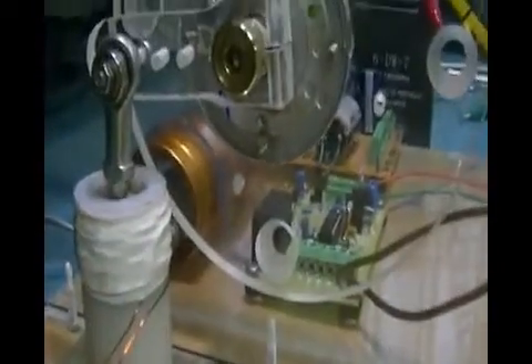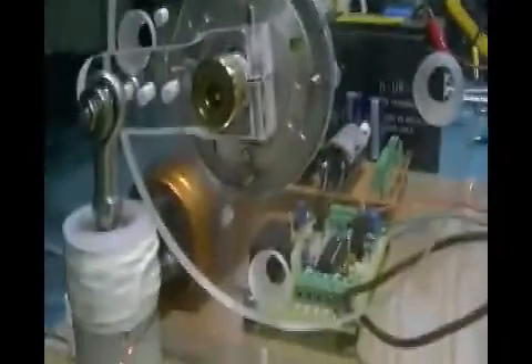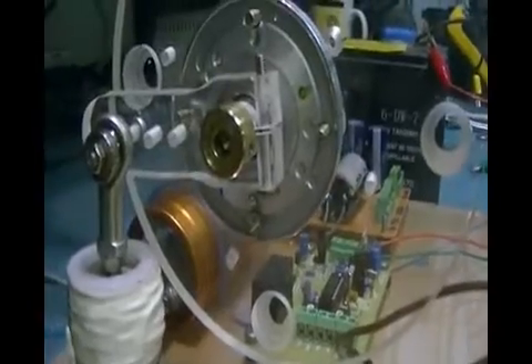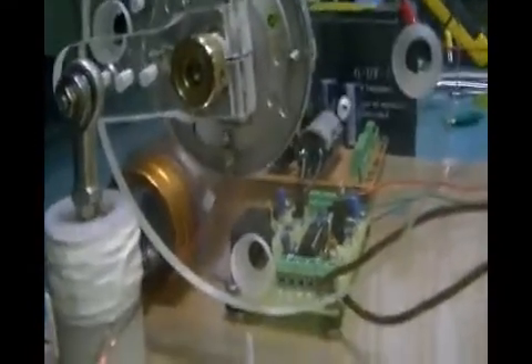A normal internal combustion engine has the crankshaft vertical, with the conrod and piston on top. When the piston fires, it pushes straight down instead of turning the crank. This is one of the reasons an IC engine is very inefficient. What we needed was to offset the cylinder and have the crank at 90 degrees.